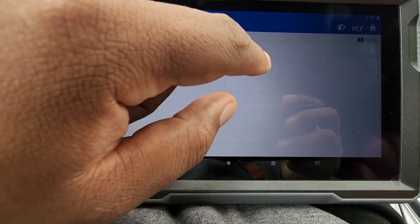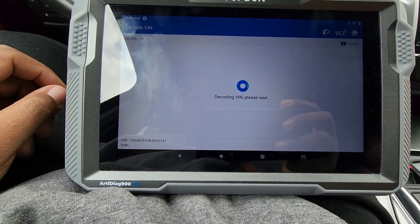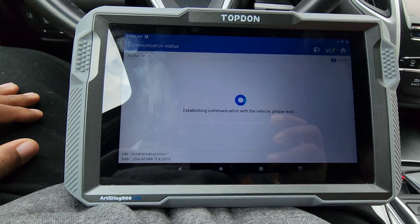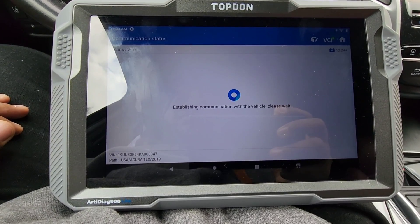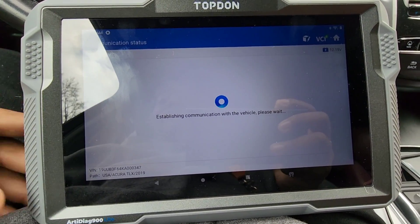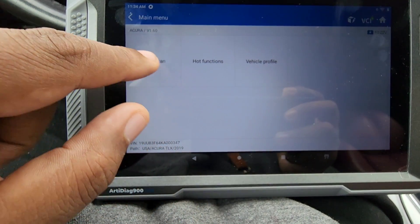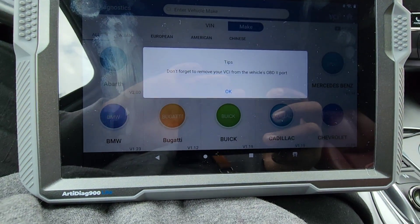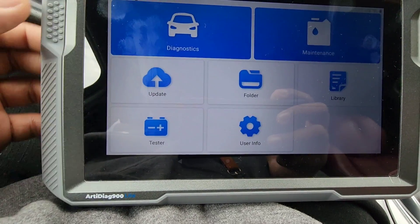We're going to go to Hot Functions and then exit out. They also have System Selection where you can go to whatever system you want to access certain modules — you can click on any system to access it. It says don't forget to remove the VCI from your OBD port — the VCI is the OBD dongle. Just letting you know not to forget it in there.